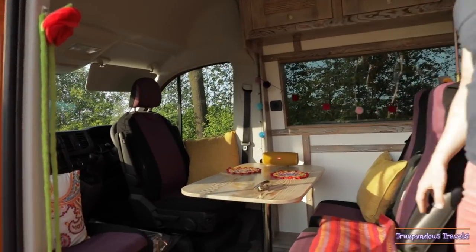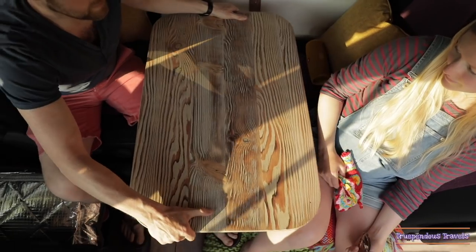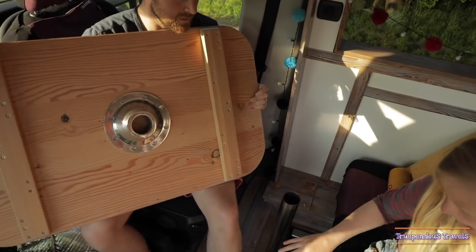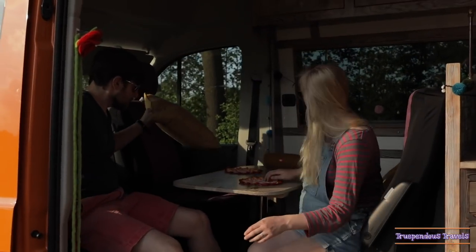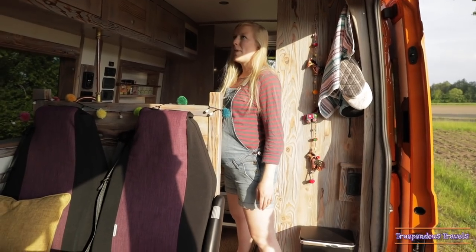Welcome to the cab and seating area. In the seating area here, Neville has put in a removable table made out of reclaimed pine. We've got our two Janney seats which are also removable. Here's our pet mosquito.